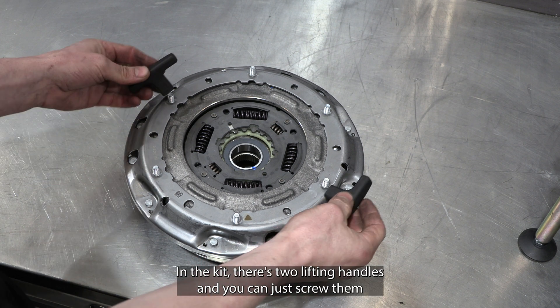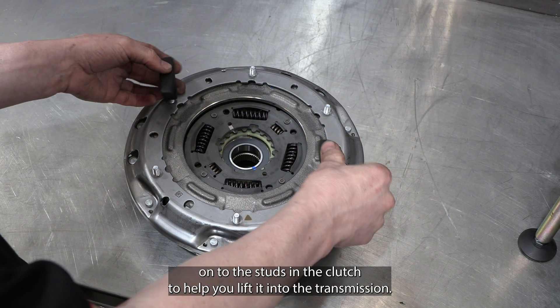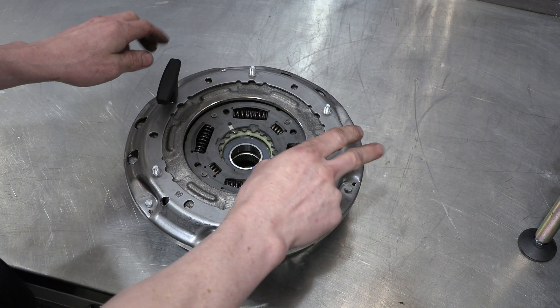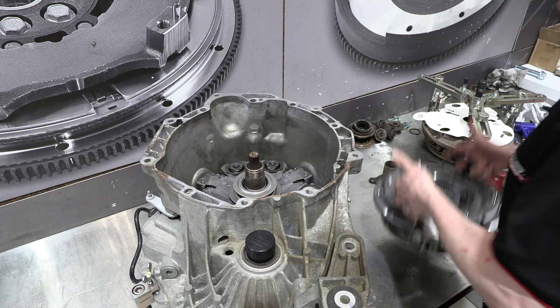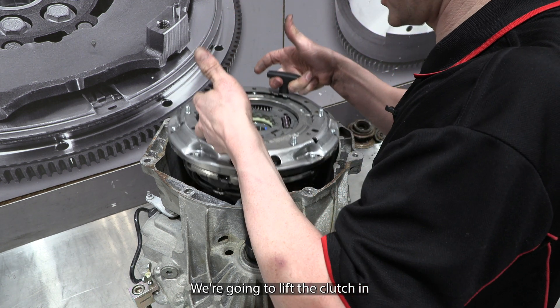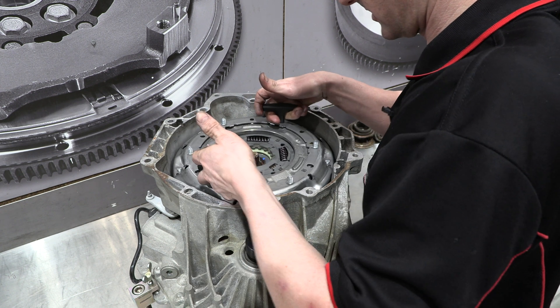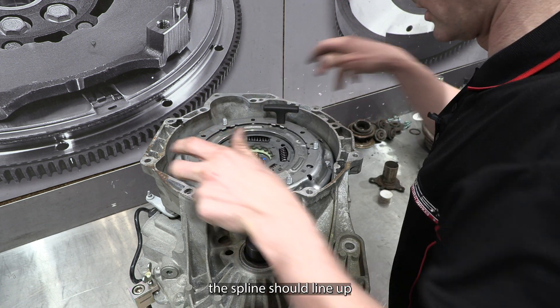In the kit there are two lifting handles and you can just screw them onto the studs in the clutch to help you lift it into the transmission. We're going to lift the clutch in and carefully place it over the input shaft — the spline should line up.